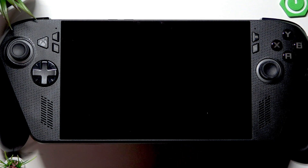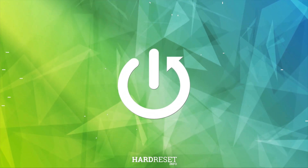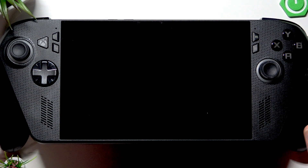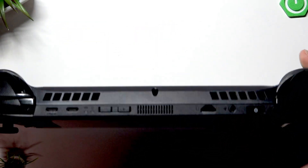Welcome! In this video I will show you how to enter BIOS on your ASUS ROG Xbox Li X. To enter BIOS, your device must be fully switched off.